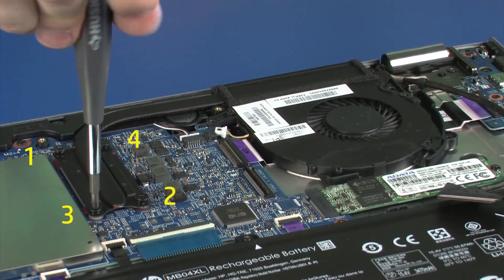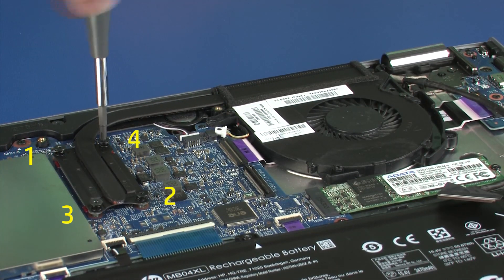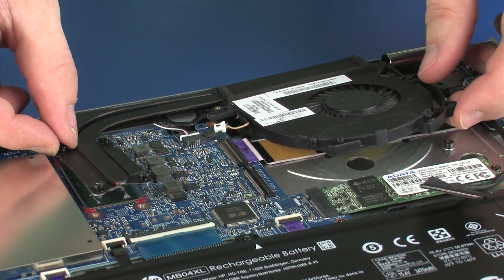Loosen the four captive P1 Phillips-head screws that secure the heatsink over the processor in numerical order. Due to the adhesive quality of the thermal grease located between the heatsink and processor, it may be necessary to move the heatsink from side to side to detach it from the system board. Remove the heatsink from the system board.